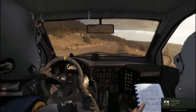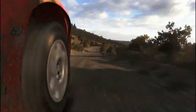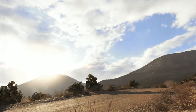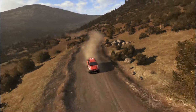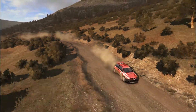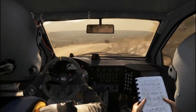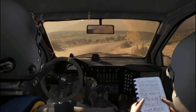Keep right over jump, 100, right 4 over small crest, tightens, into caution right 1 down, into right 4, 60, caution keep right over crest.